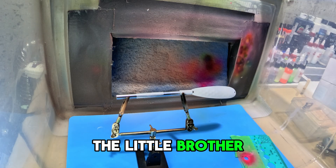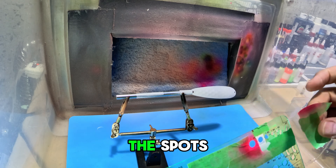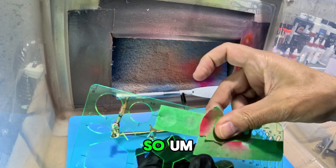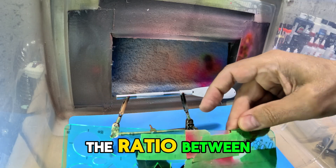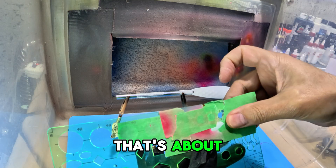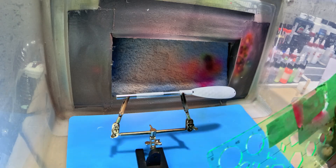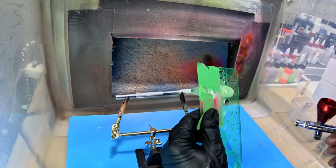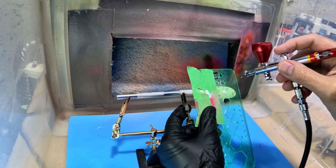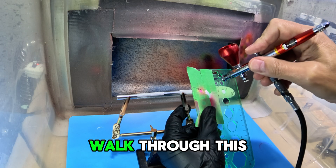On to the little brother. I'm going to reduce the size of the spots to be more proportional. The ratio between these spoons is about three to four, so I'll use a dot that's about 25 percent smaller so it looks proportional and looks like it belongs. Now that I have the method down, I'll just quickly walk through this one.